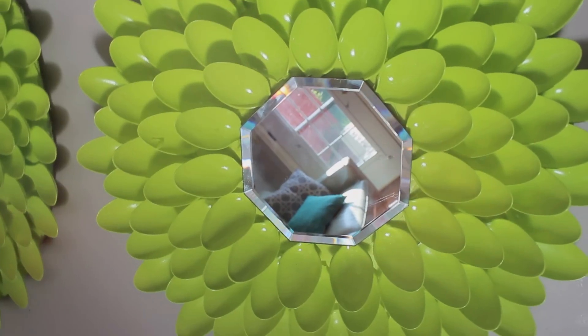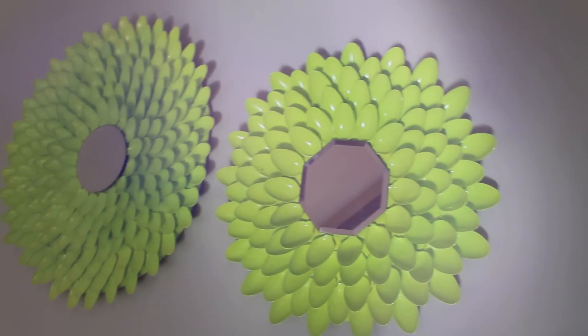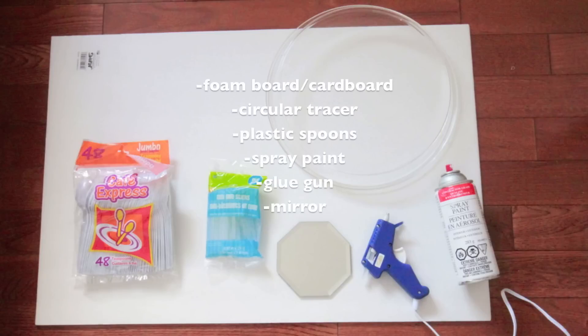Hi guys, back again with another beautiful wall art or wall decor DIY, and this time it is made out of spoons and also a mirror which you can purchase from the dollar store.